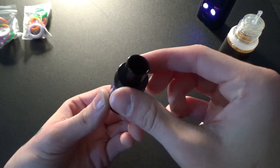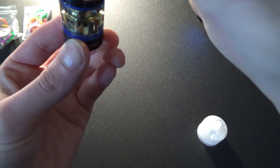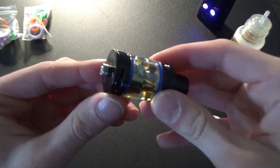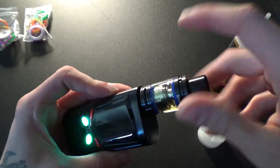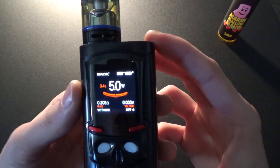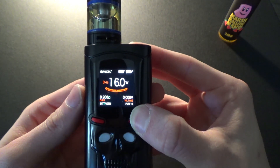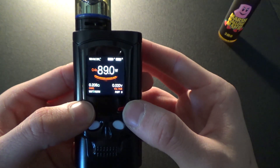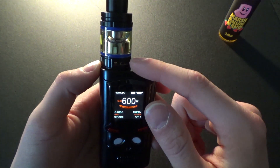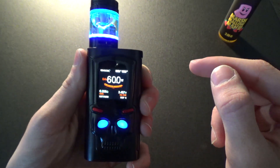We've got the tank screwed back together. Let's go ahead and slide open the top and fill it up — almost to the very top — then close the lid off and screw on the mod. Now the whole tank is set up. I'm going to adjust the wattage up to about 60 watts. I changed the color of the eyes to blue so it matches the tank when it lights up, and it's set to vaping on, so every time I press the button the eyes will glow. And look at that — you can see the tank glows up nice and bright.